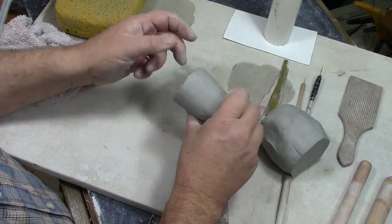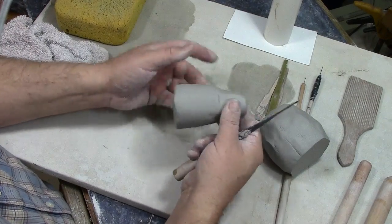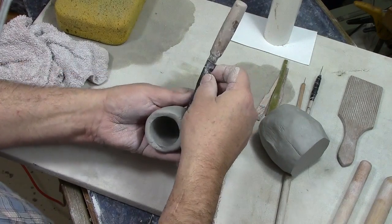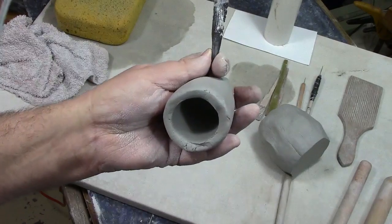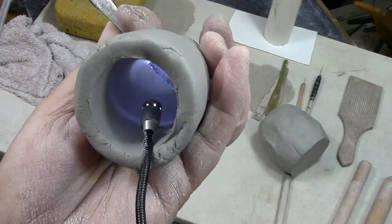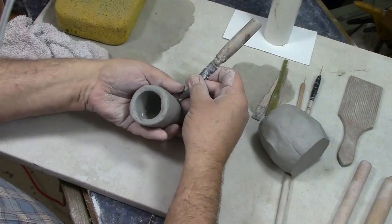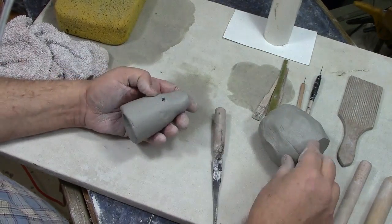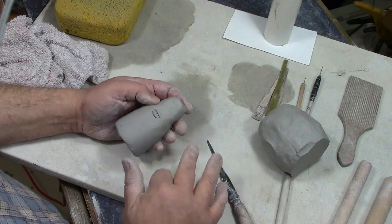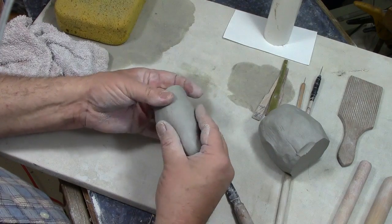That mark isn't exactly where I want it, but this is a good time to reach in and feel for where that back wall is. If I poke down in here with a stick or fettling knife, it'll show up right down in there — that gives you a mark. After rolling it out, it's worth going back and doing a little more wall thinning.